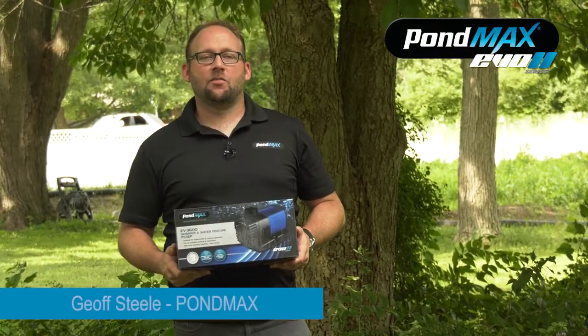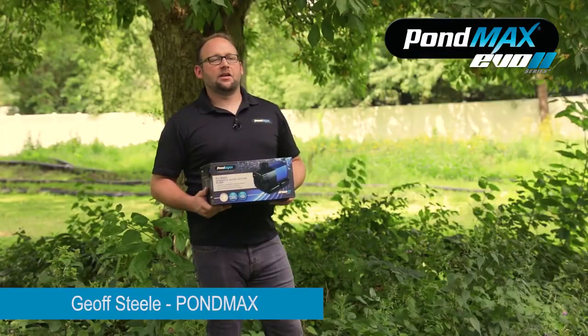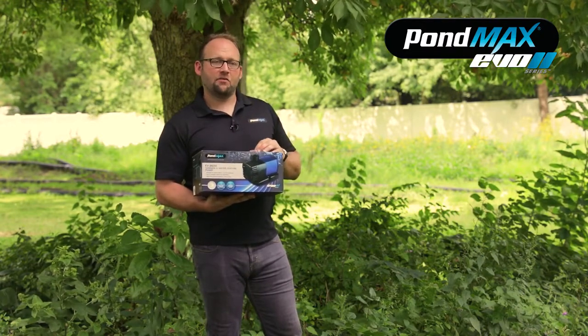Hey guys, Jeff here for PondMax coming to you from my backyard in my pond in Downers Grove, Illinois. Today I want to give you a little tutorial on our larger size Evo MagDrive Pond Pumps.